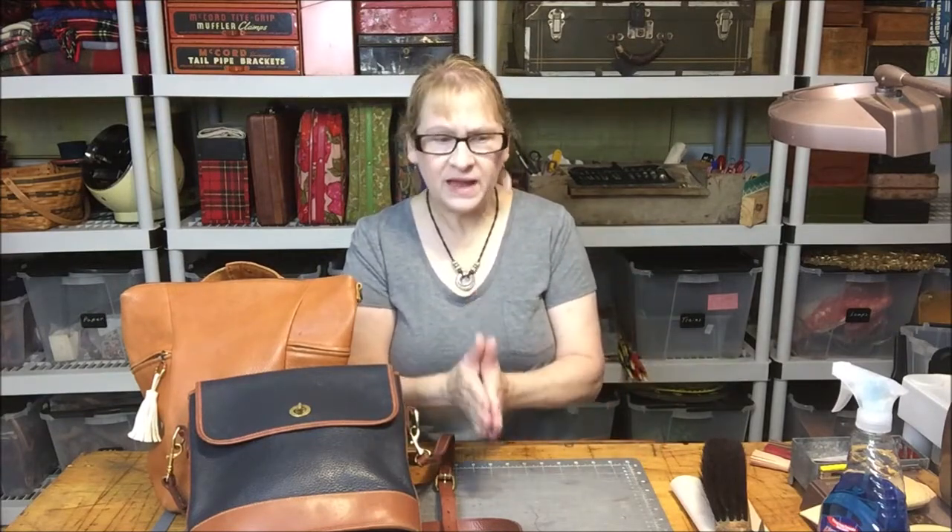I've become obsessed with convertible backpacks. If you Google convertible backpacks slash crossbody, a bunch of different backpacks will pop up. And some of them, to use the term convertible, is stretching it a bit. A lot of them will have the backpack, but then it'll have long shoulder straps, so you just discard the backpack straps and put it over your shoulder.